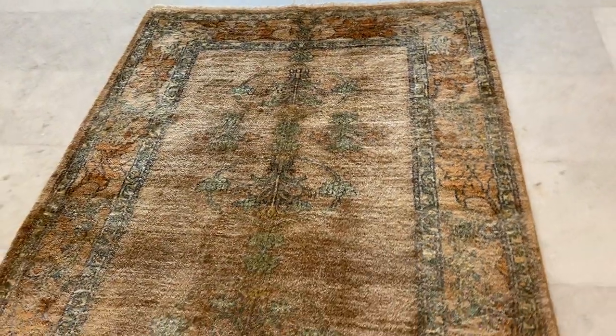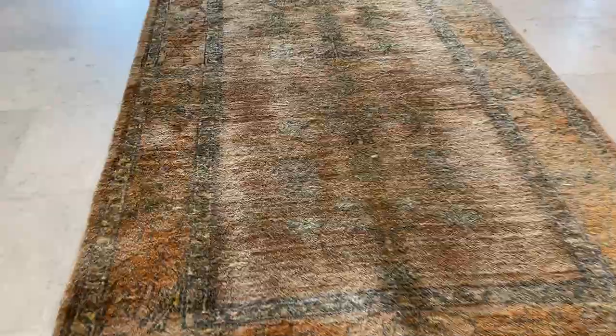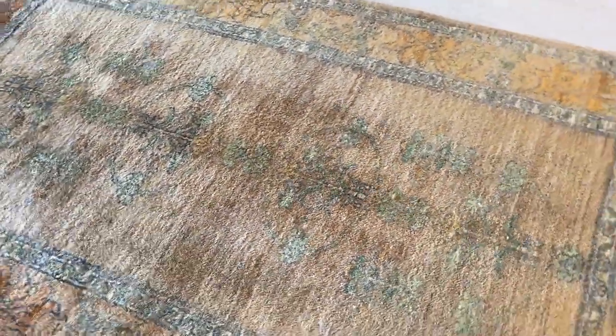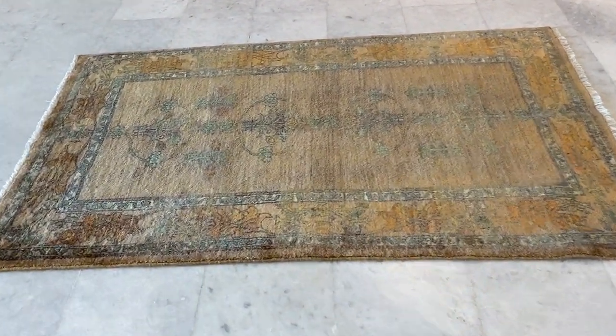You're not going to find these anywhere else — they were specially done for our store. From this side you can see it's darker because the carpet kind of shines; it doesn't react so well to the light in the video, so keep that in mind. The line in the middle is just something that will disappear over time.